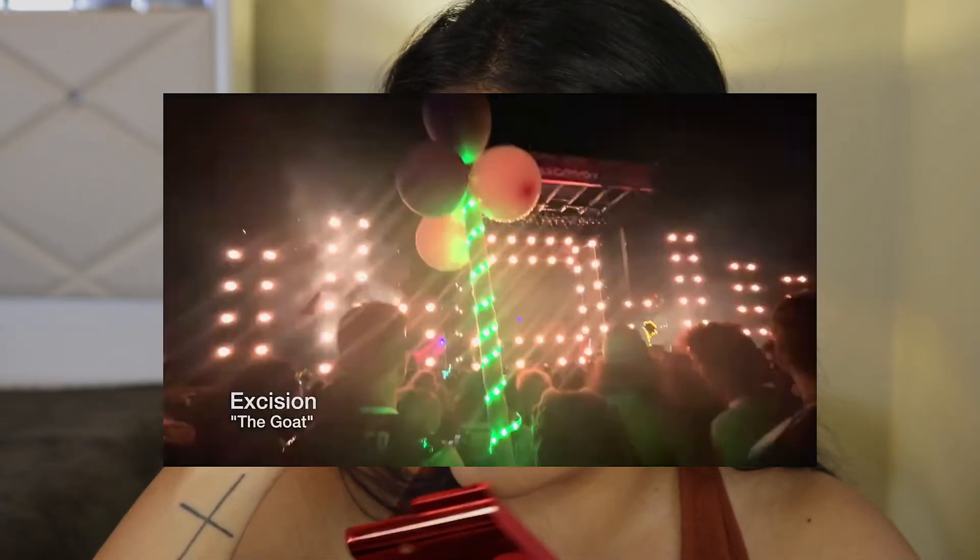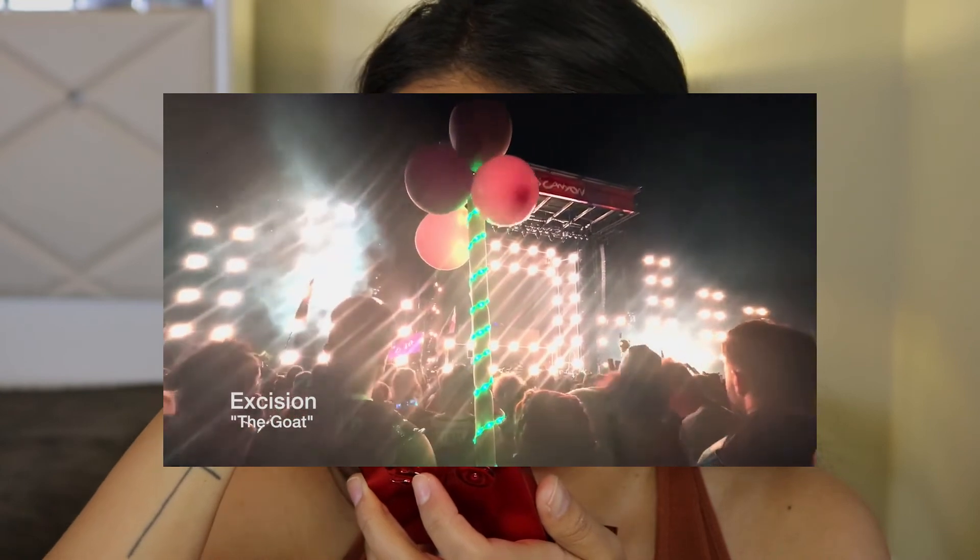Are you guys ready for this? Okay, here are the lashes — this is what I mean when I say natural but glam. They are very lightweight so I really like them. We're almost done!